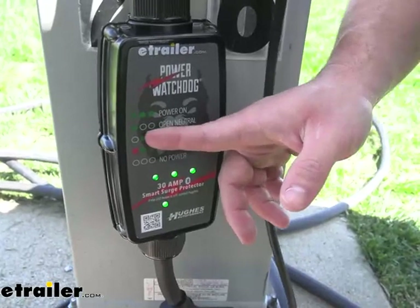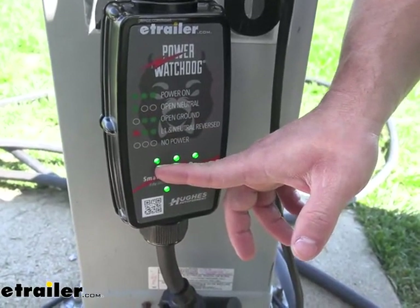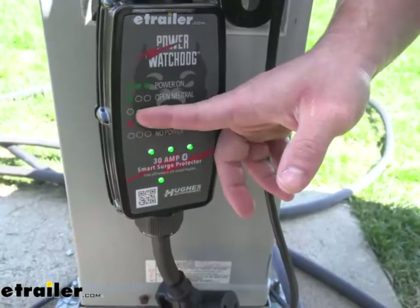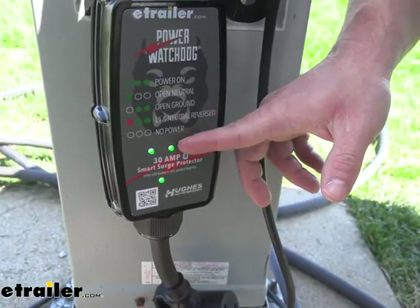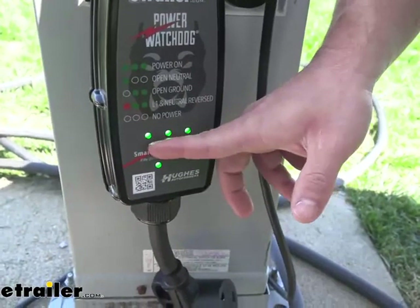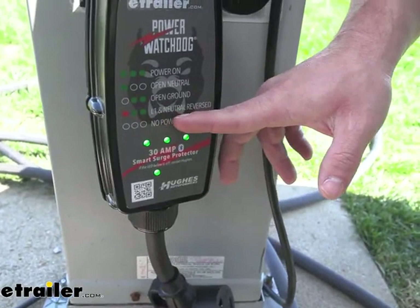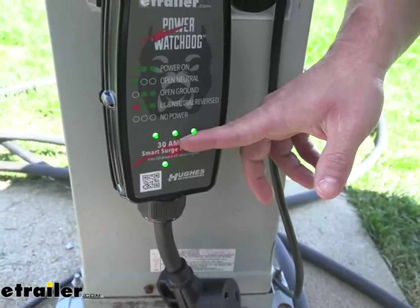Right underneath the power-on indicator, we'll look at the next code — that's going to be the green light all the way over to the left. If you just have one of those, that's an open neutral. If you have the two lights to the right filled in, that's going to be an open ground. And if you have two green lights and one red, as you match the code here, that's going to be L1 and neutral reversed. If nothing lights up, that means you're not getting any power whatsoever.